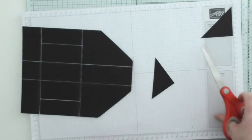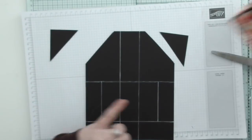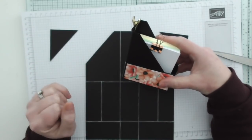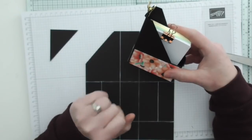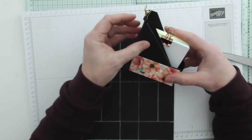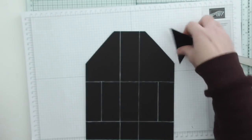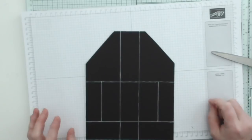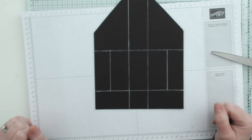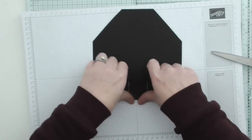Here is a tip: those triangular pieces that you have cut away — if you want to cover the sides with DSP, keep those because they will help you measure the angle you have cut away. I have chosen to do a strip because it's easier. Now what we can do is fold and burnish all of these score lines.